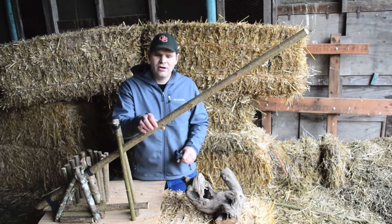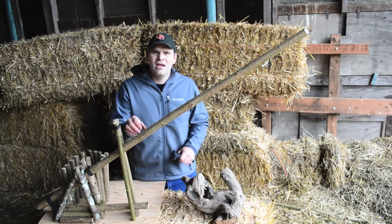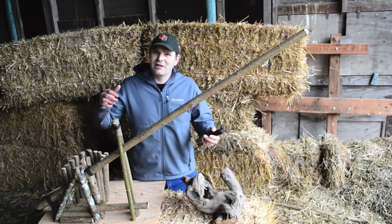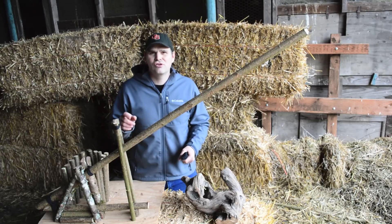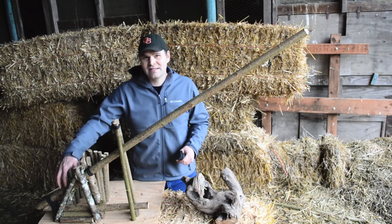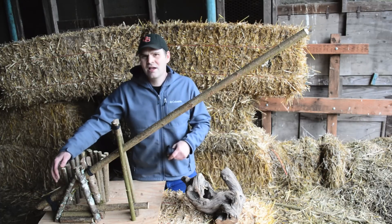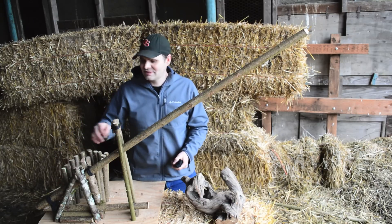Now you might think that this kill log here — the deadfall — is a little small for killing a skunk. It's pretty light. Usually when you build deadfalls, you use great big logs that come down and smash the animal. But what's so great about this trap is you're using the mechanical advantage of the lever. As you can see, the base station is here at the bottom of the scissor — that's the fulcrum where the greatest amount of force is applied.